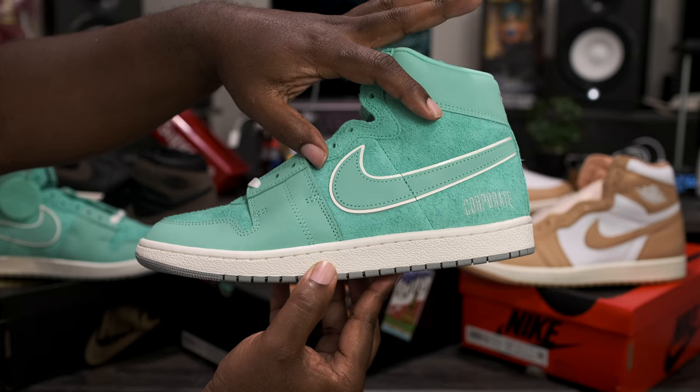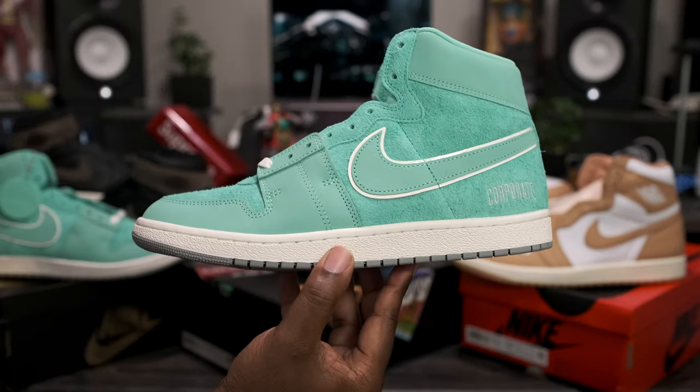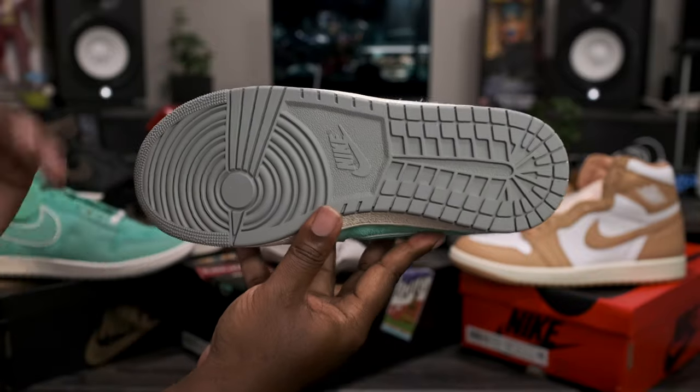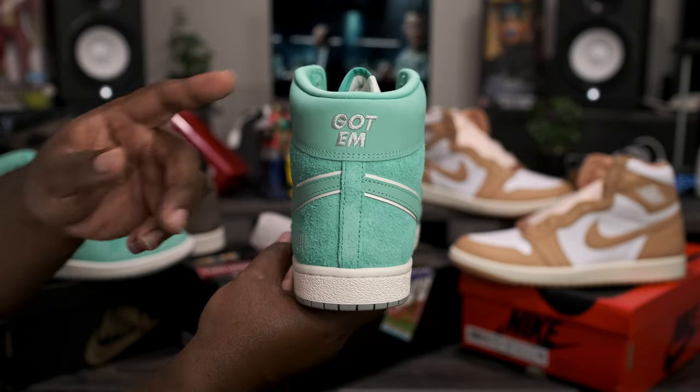Going around to the lateral side of the shoe, that same furry suede on the toe box leads all the way back through the uppers. We got the smooth Nike Swoosh sitting on top of a white patent leather Nike Swoosh, and we have the corporate branding sitting right here on the back, with a white sail midsole sitting on top of the all gray outsole.